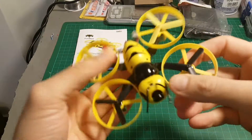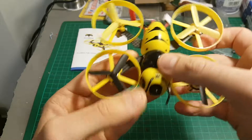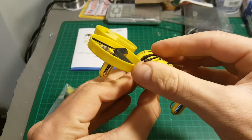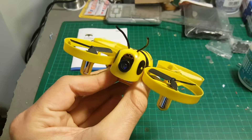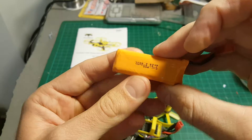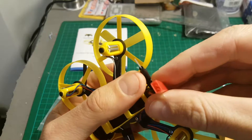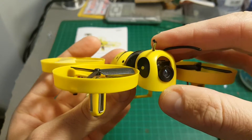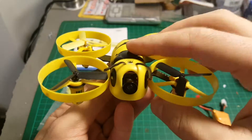The instruction manual tells you a little bit about the quadcopter, how to charge it, and the configuration in Cleanflight. What makes this quadcopter unique is first of all its shape — it's shaped like a wasp. These little antennas on top are just for decoration. It also runs on a 2S 400mAh battery with a JST connector, and the VTX is 25 milliwatts.